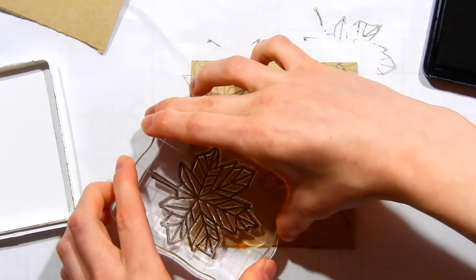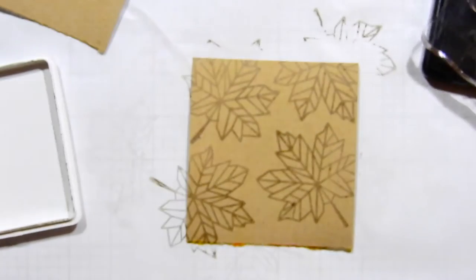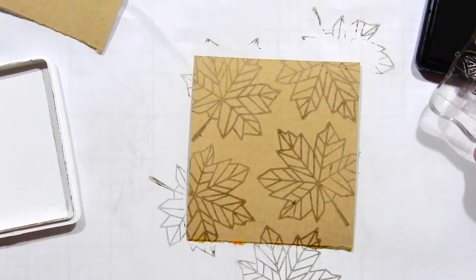If you use a more permanent ink you won't have to worry about any of the ink being wet on the surface of this paper. After I've stamped the leaves I'm now going to start adding in some watercolor.